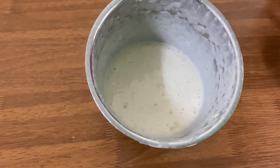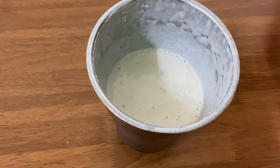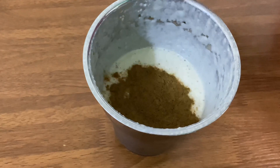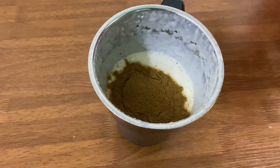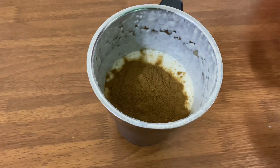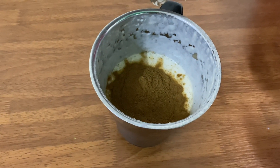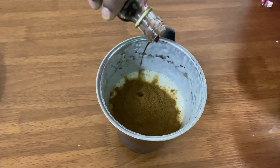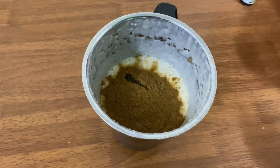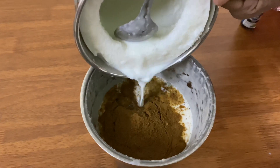We'll mix the milk in a little bit. Let's add 3 spoons of boost powder. Let's add vanilla essence. We are going to cut the milk as well, in the same way.